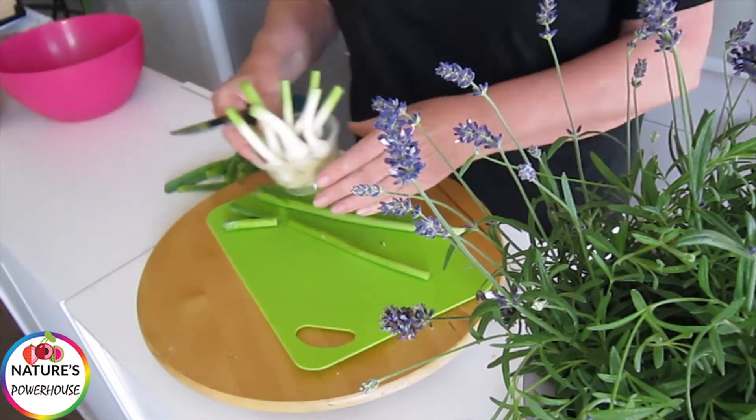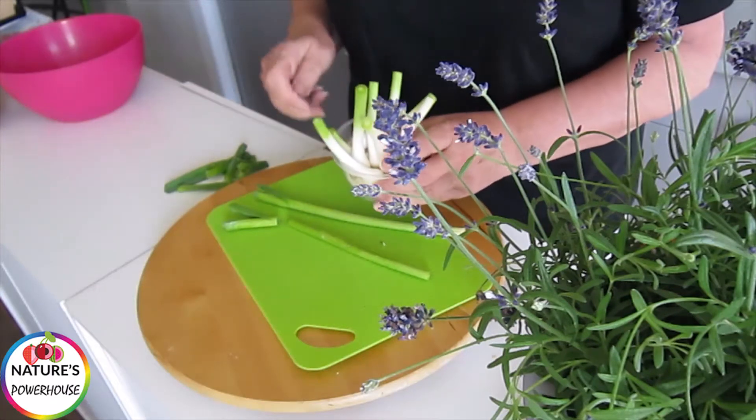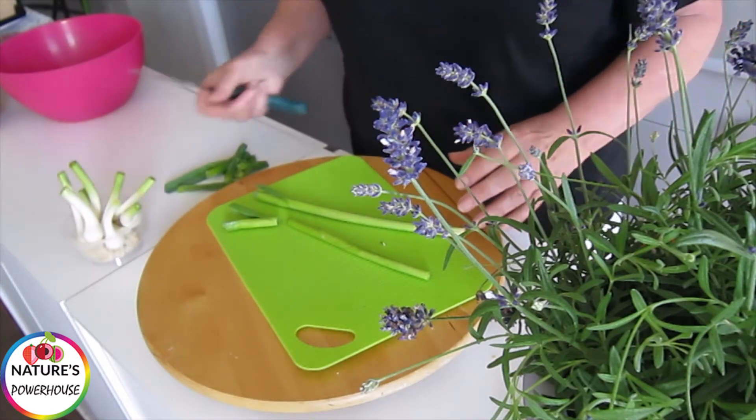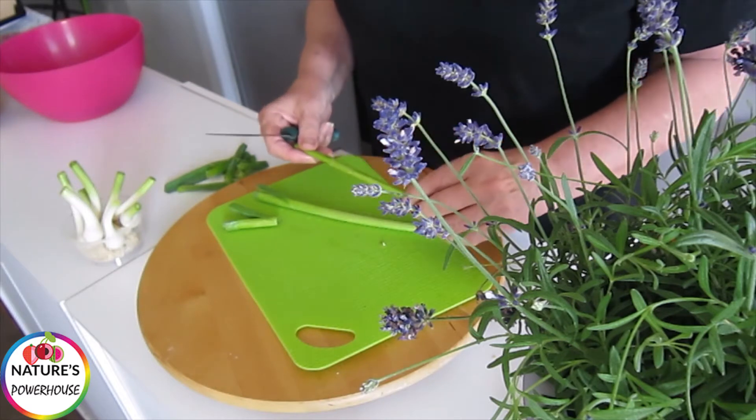First of all I cut off all the bottom bits and I keep these, because if you add water to that they will keep growing, and then you can plant them and you can have a continuous supply of spring onions.